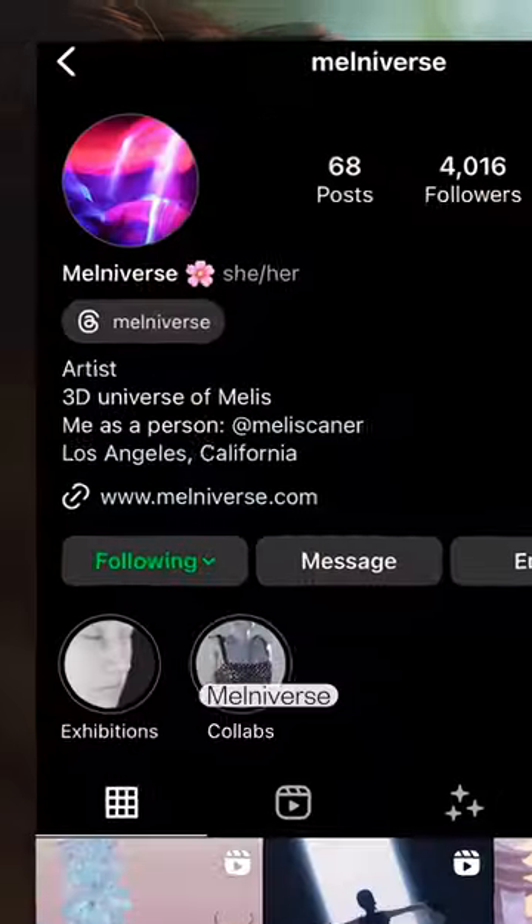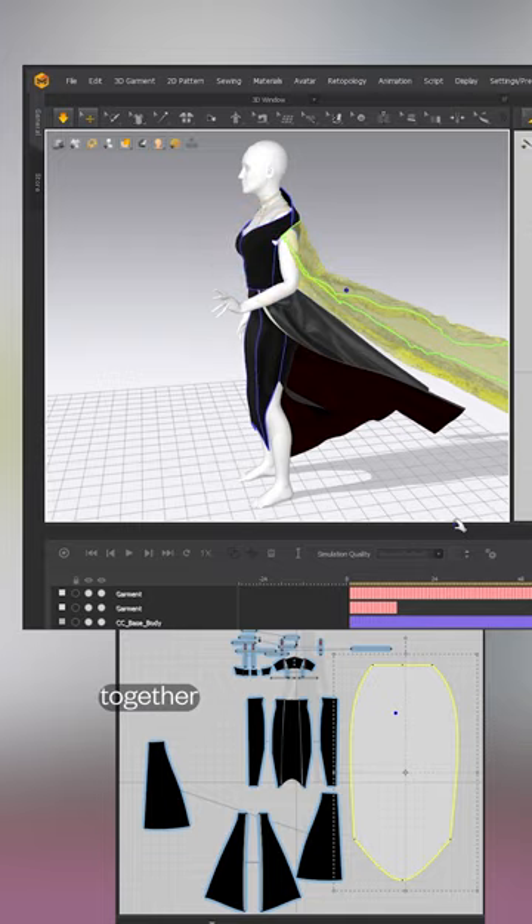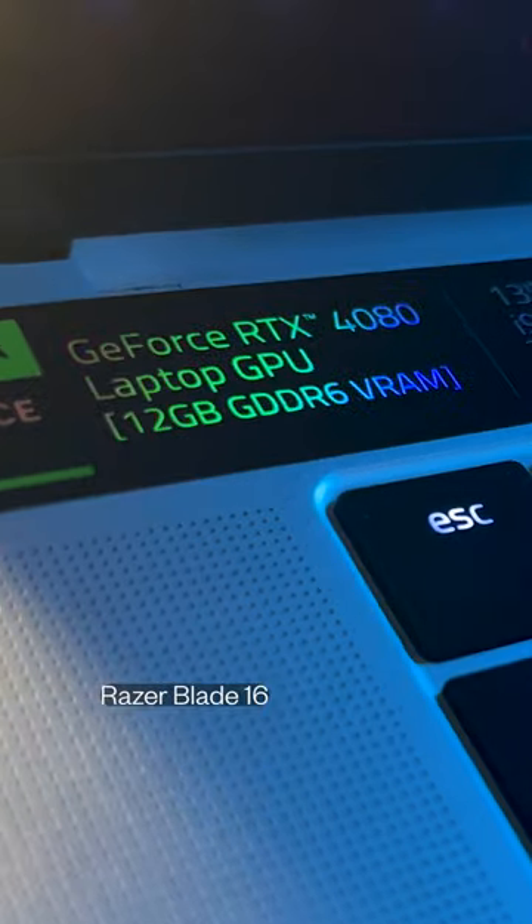The witch — I mean Melniverse — also designed and simulated the clothing of the characters using Marvelous Designer. Everything was brought together in Blender and rendered on an Nvidia GeForce RTX 4080 graphics card inside the new Razer Blade 16.